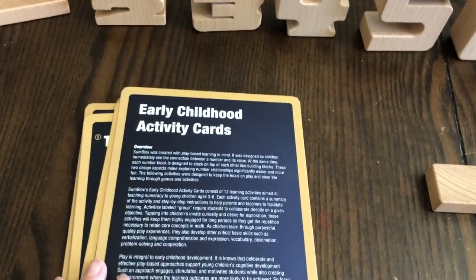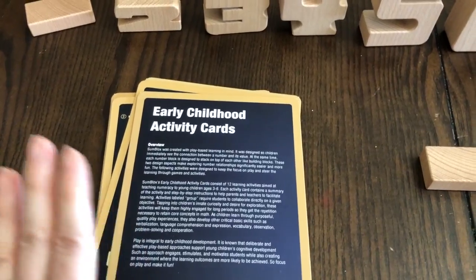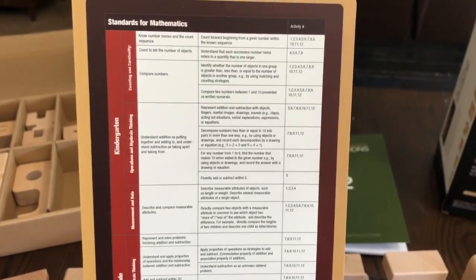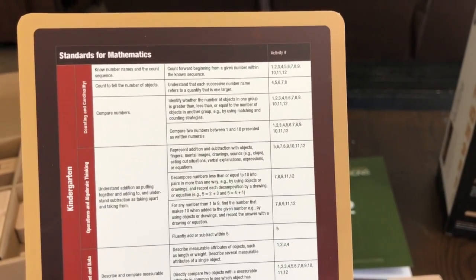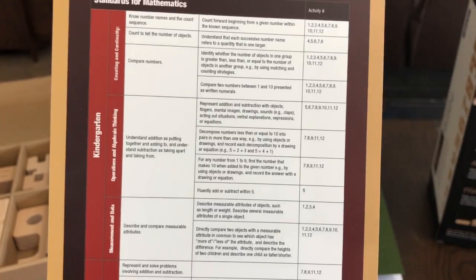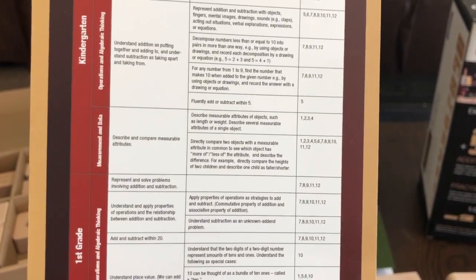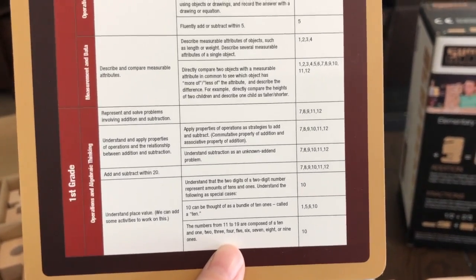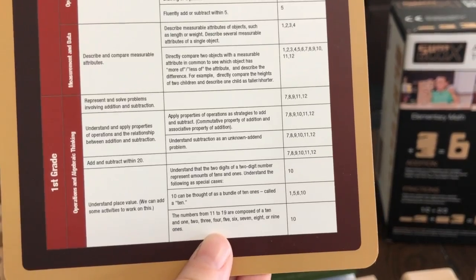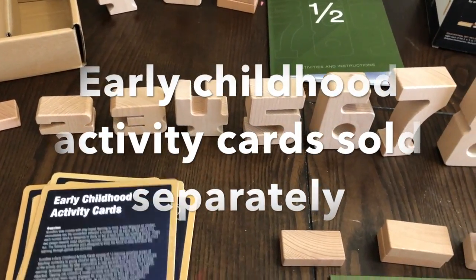We also have early childhood activity cards. These are great if you have a young one in preschool, kindergarten, or first grade. These cover kindergarten and first grade math standards: knowing number names and counting sequence, counting to tell the number of objects, comparing numbers, understanding addition as putting together and adding to, understanding subtraction as taking apart and taking from, describing and comparing measurable attributes, representing and solving problems involving addition and subtraction, understanding and applying properties of operations and the relationship between addition and subtraction, adding and subtracting within 20, and understanding place value.